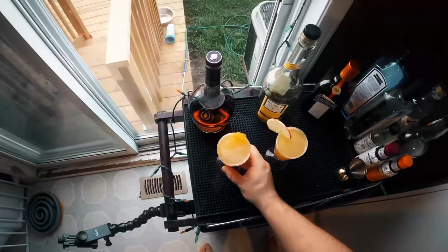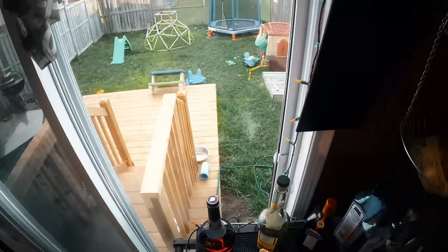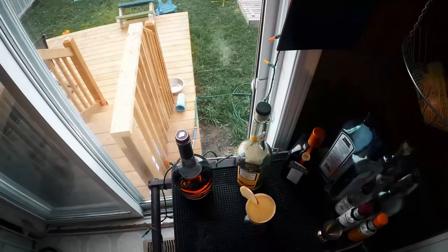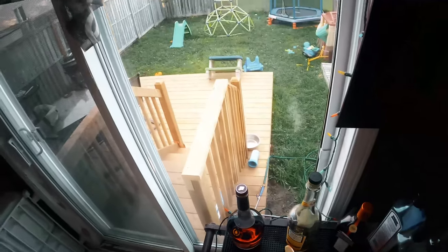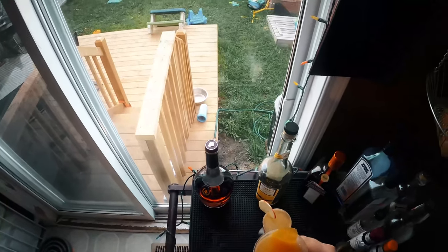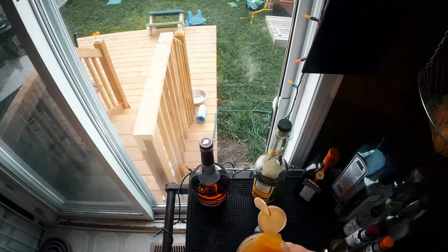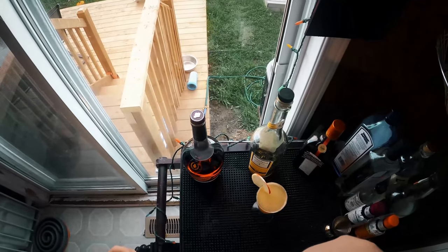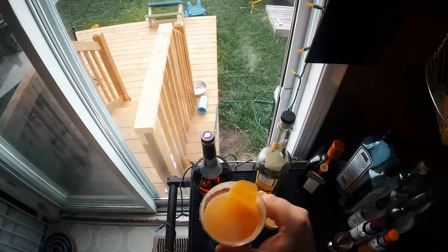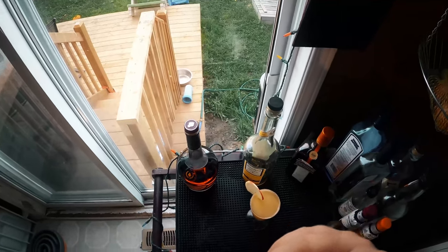I think these are both going to be absolutely delicious. Let's give them a taste — the cognac first. Oh, that's so good! What I like about this is that it doesn't feel like a gimmicky fall drink where we're just throwing in apple cider. The apple cider is not the star of the show — this really still feels like a sidecar. The cognac is present, the orange liqueur, the lemon, and then there's just an underlying hint of apple. The cinnamon is nice and complements that apple, but it's not overly cider-forward. It really still feels like a sidecar. That's delicious.